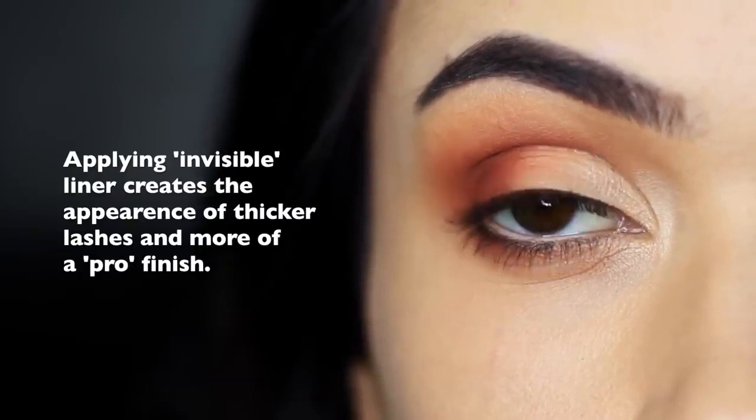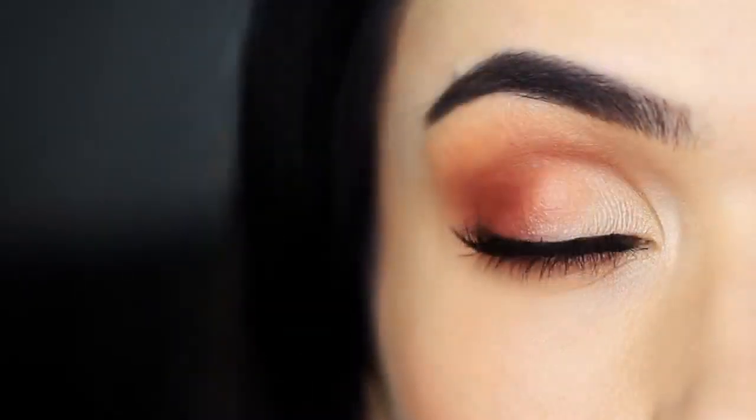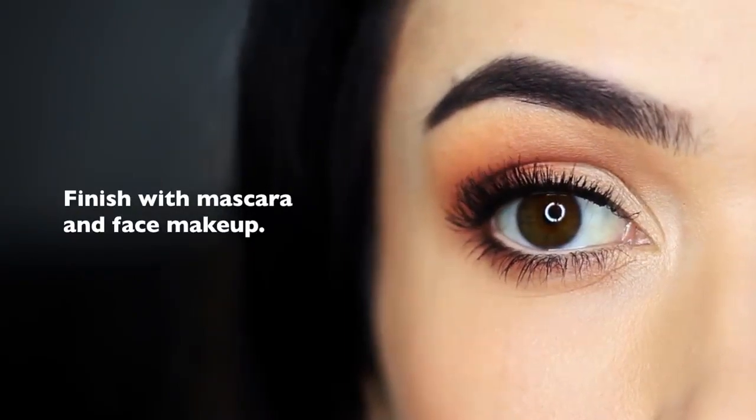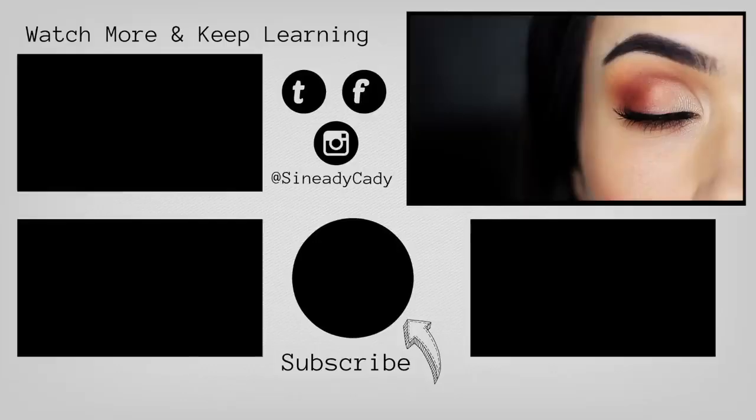Finish off with mascara and the rest of your makeup. If you need to, you may have to clean up underneath your eyes, but that's okay. And there you go — that is the finished look. If you have any questions, definitely let me know in the comments and I'll try to answer as many as I can. Hit that subscribe button and check out the other videos on screen. I'll see you in the next one.